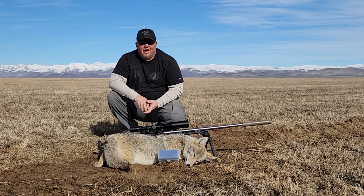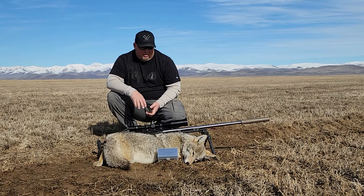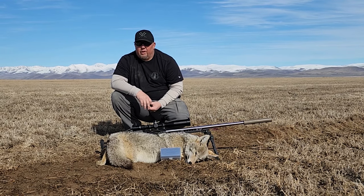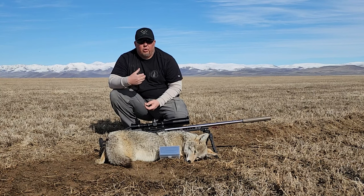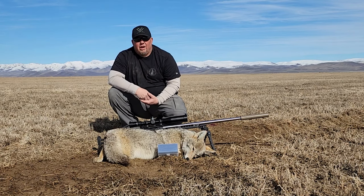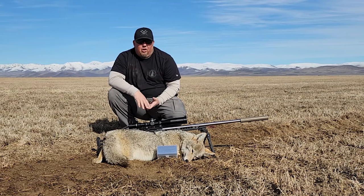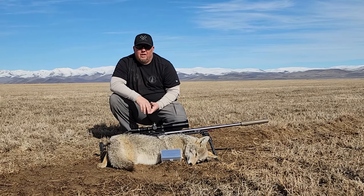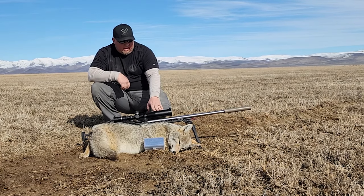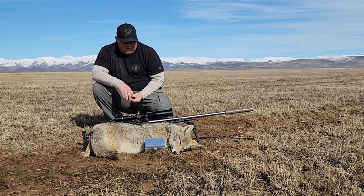Hey guys, it's David with Armater. We had an opportunity to get out here and do some coyote hunting in northern Nevada. Came out onto a field, saw a coyote — he was out quite a ways, 800 plus — hoping he would work his way back in to us, but it didn't really materialize. So we were about to pack up and move out, and saw a coyote coming in from the west. Got on him, got set up — I was laying prone on the side of a pivot, and the coyote's working his way toward us. Today I'm shooting my custom 6.5 Creedmoor, which is built on a Zermatt action.